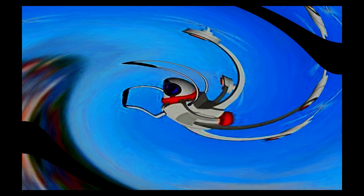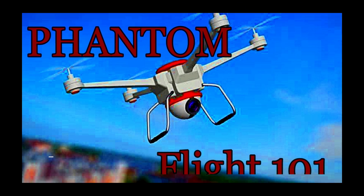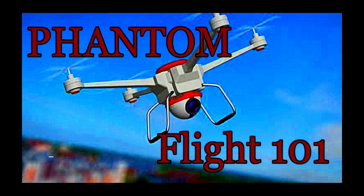Good afternoon, you're watching another episode of Phantom Flight 101. I'm back out here at Calvert Vox Park today, and I'm out here with the Air 2S.